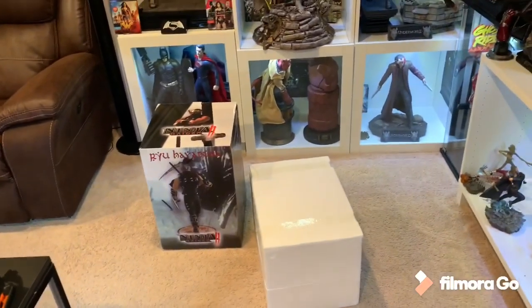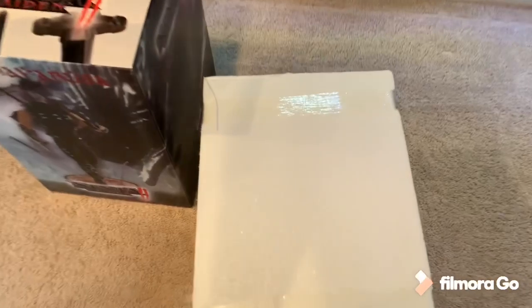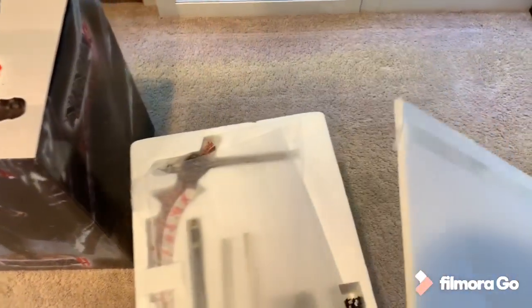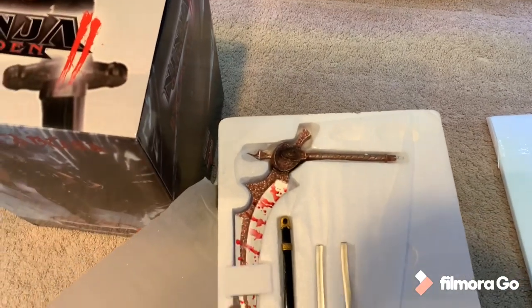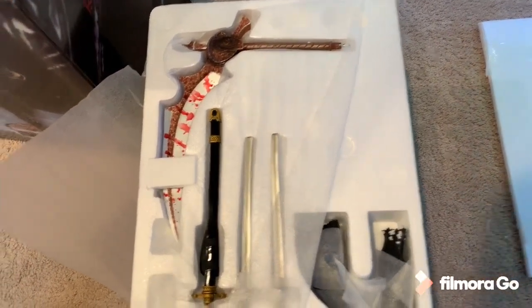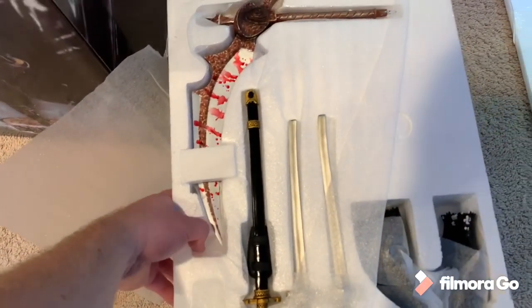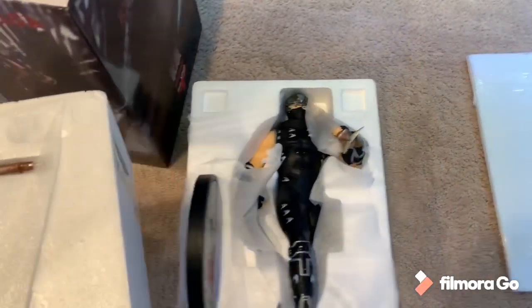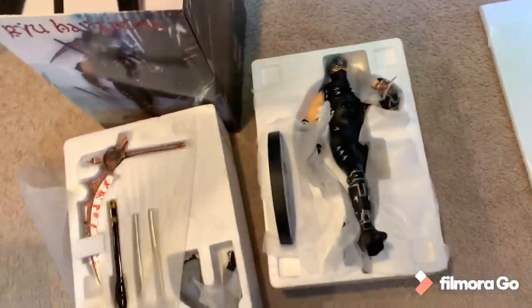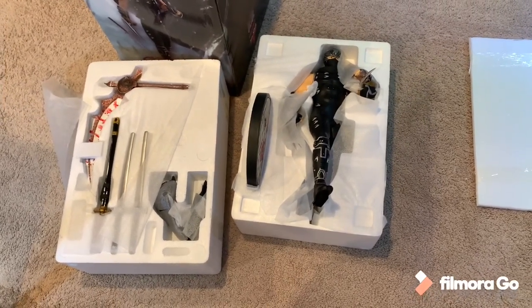This is the same pose as the actual game art, so we're going to go ahead and unbox this bad boy. So up here you got that Death Scythe with all the blood, different ninja swords that go into the base, and his back scarf. So these are just the weapons. And here is Ryu himself with his base — let's go ahead and set him up.